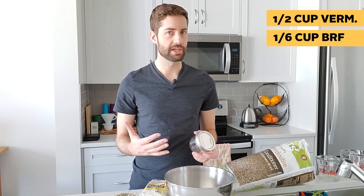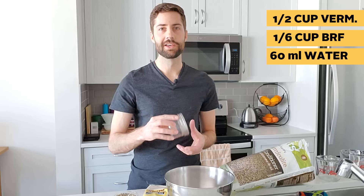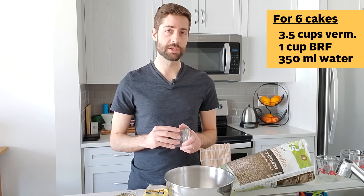For every half-pint jar — every cake we're going to make — you want to use about half a cup of vermiculite, about a sixth of a cup of brown rice flour, and about 60 milliliters of water. We're making six cakes, so we'll use about three and a half cups of vermiculite, about one full cup of brown rice flour, and about 350 milliliters of water.